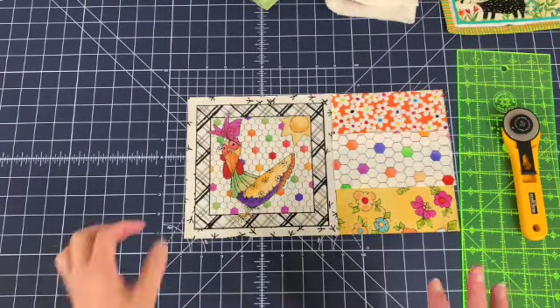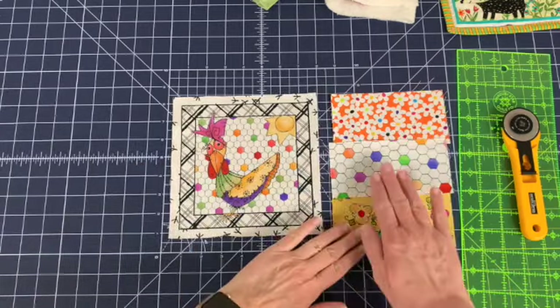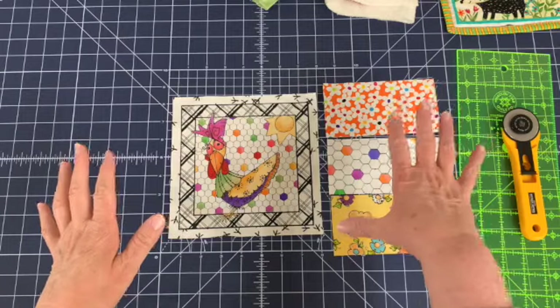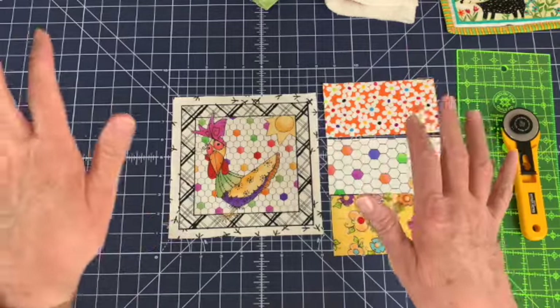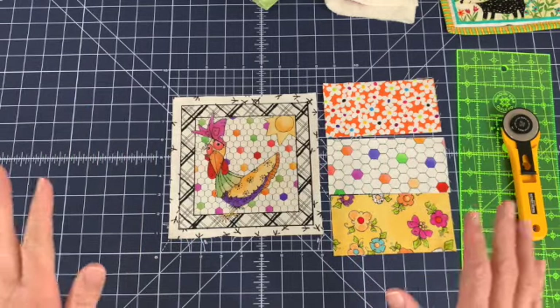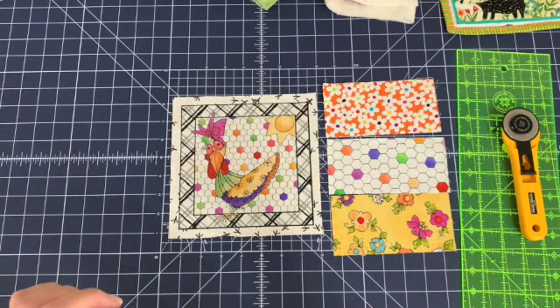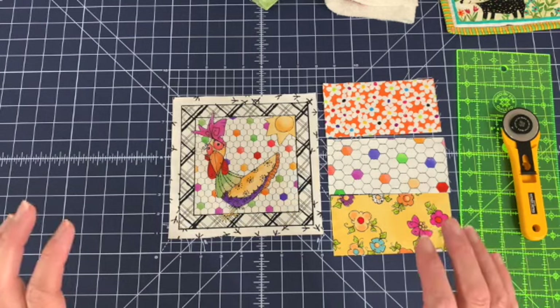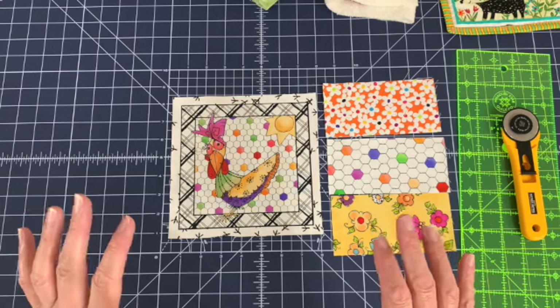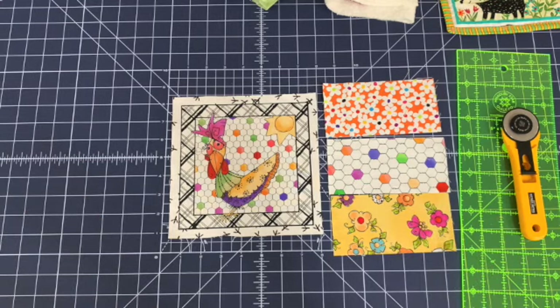All the pieces are now cut. Here's the chicken fabric, and here are the three contrasting pieces. The batting, the backing, and the binding we'll worry about cutting in a little while. For now we're going to go over to the sewing machine, where I also have a hot iron sitting right next to it, so that we can sew these pieces together and then start the sandwich.